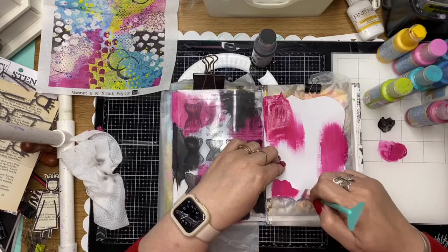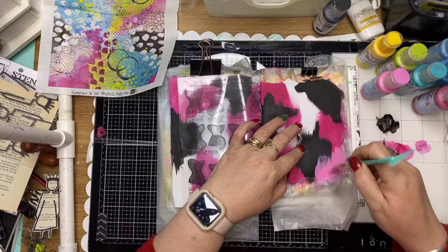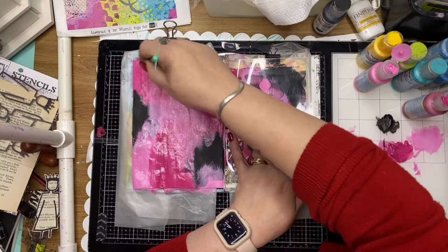Just layering those colors down, trying to be fairly random about the color, and then going back through and trying to blend that out so we don't have too much streakiness.